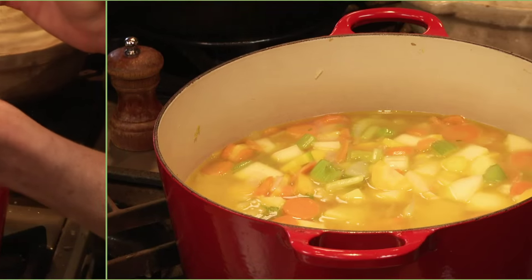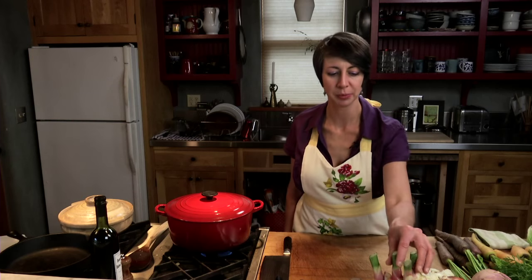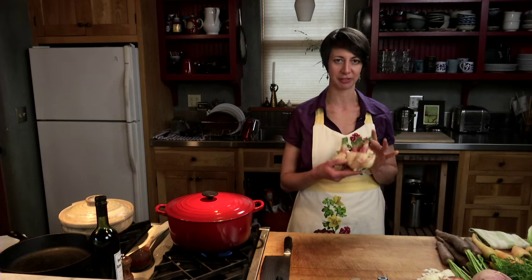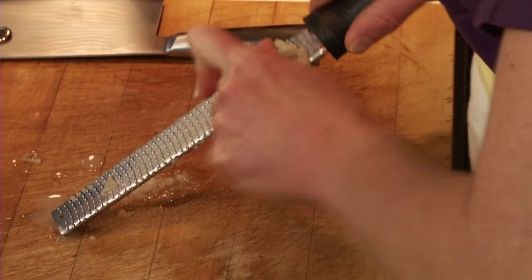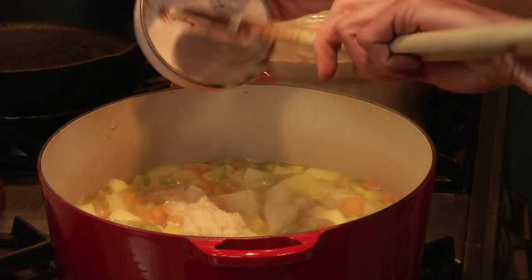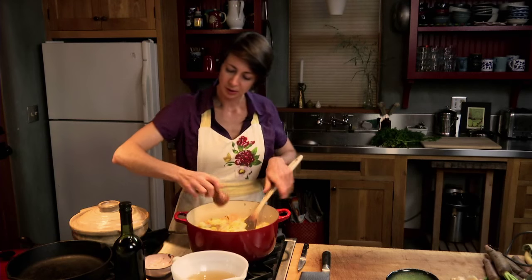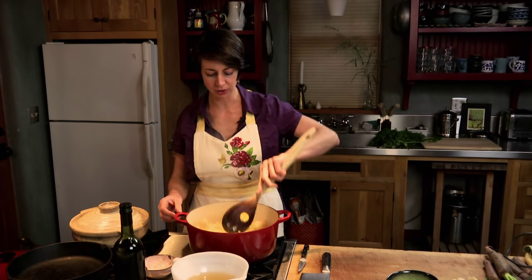I made a homemade vegetable broth, so we'll just add that in. While the soup is simmering, we can grate some ginger — I got this beautiful fresh ginger from the farmers market. We need about two tablespoons. Stir in the ginger, add some fresh black pepper, and stir that in.